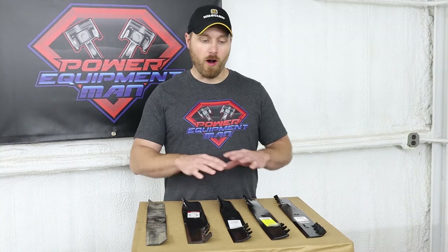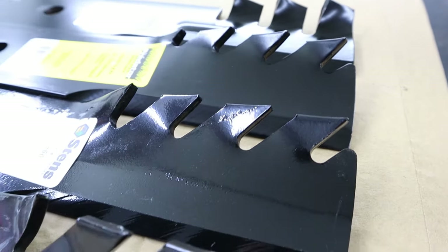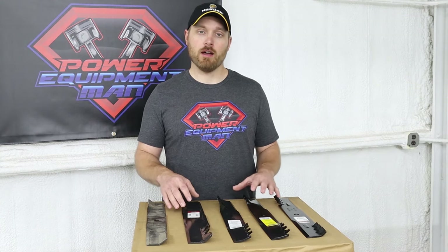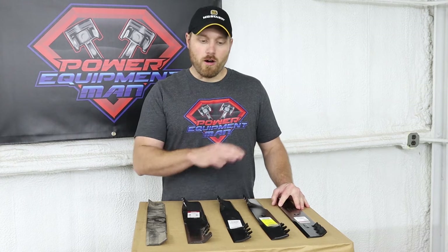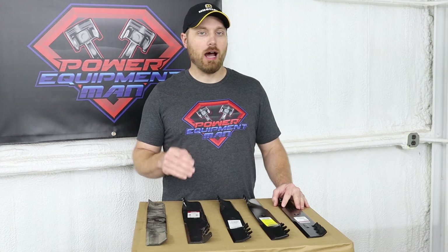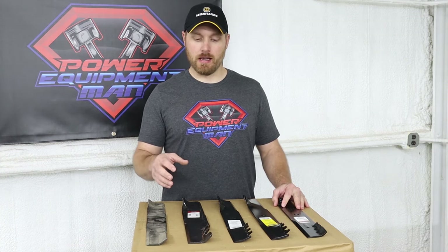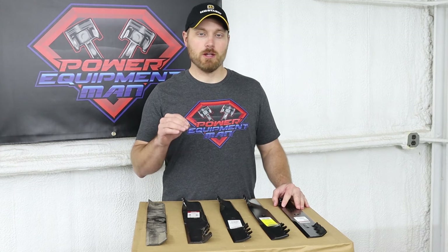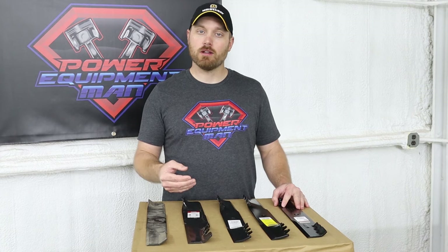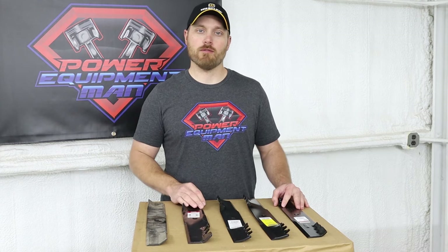We've tested out all these different blades and I can tell you from our experience that the Gator G5s and G6s just performed better than any of the other tooth style blades. Out of all the blades laid out here, I think the best pick — if you can run a high lift blade — is going to be the Gator blade in either a G5 or G6. These blades just seem to do the best job for us in mulching up the grass, they stay sharpest the longest with the carbide infused edge, and they really help kick that grass out away from your deck.